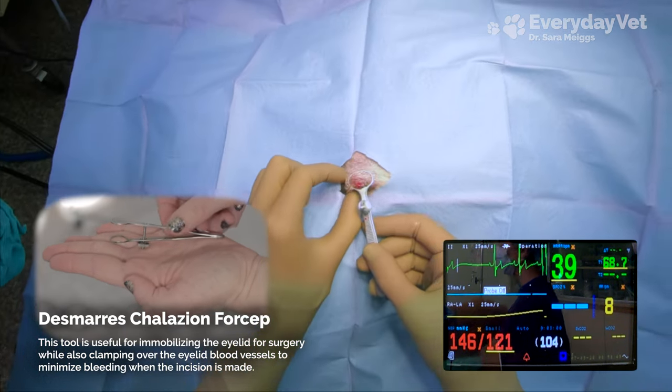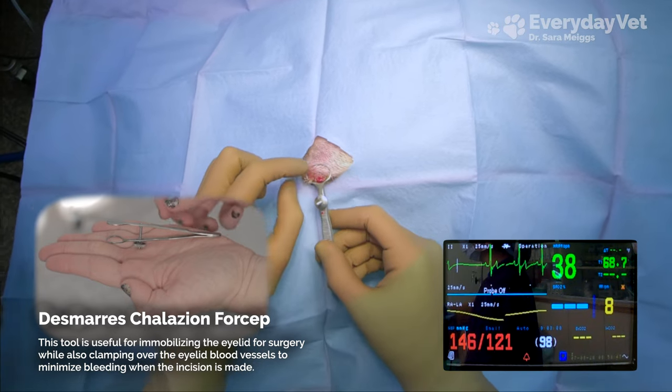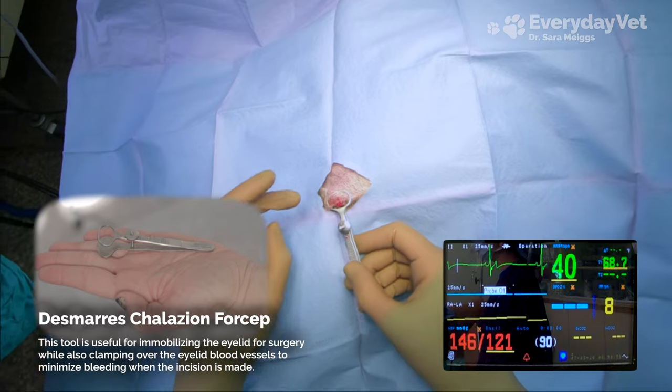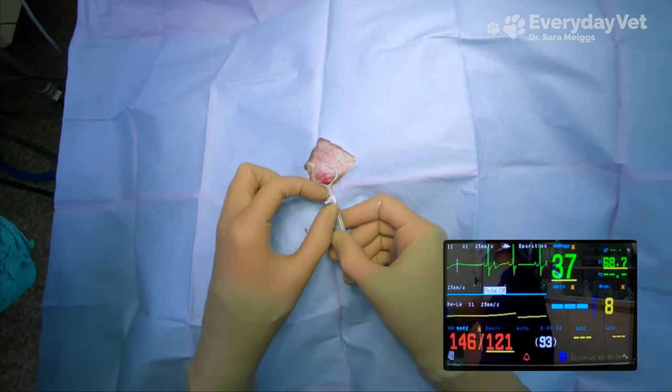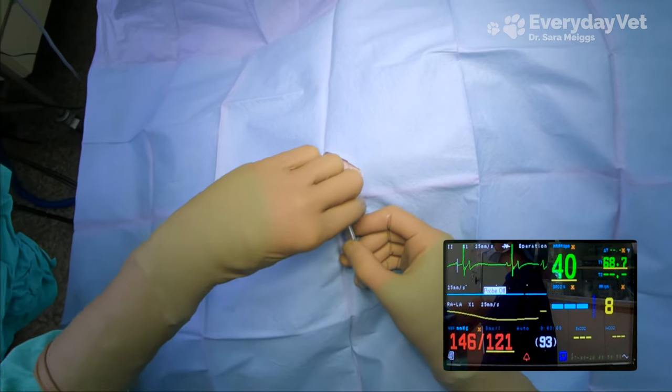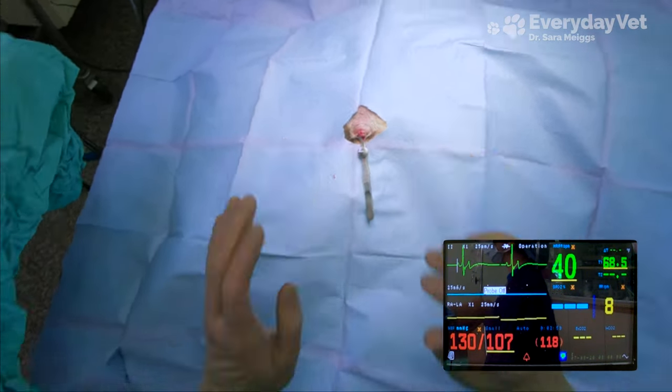These eyelids tend to bleed like crazy. This one — the mass keeps opening up and becoming ulcerated, and it's already doing that just from clamping it, so it's definitely going to be a good one to get off.